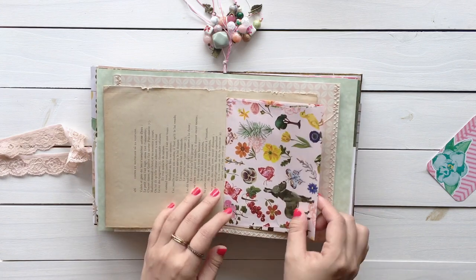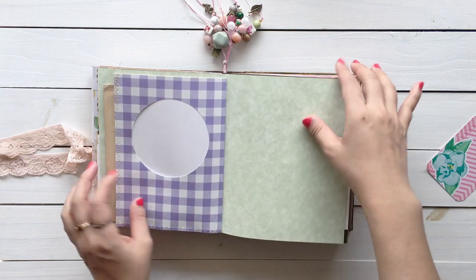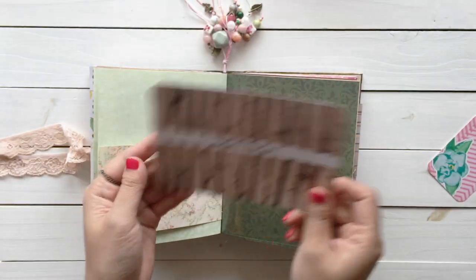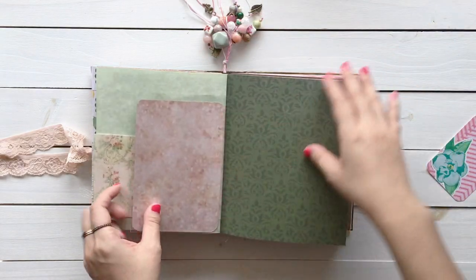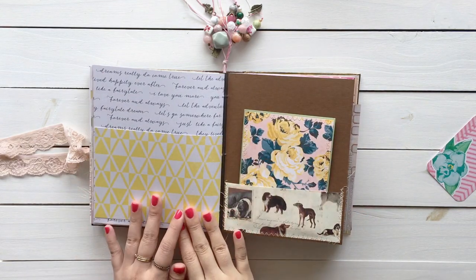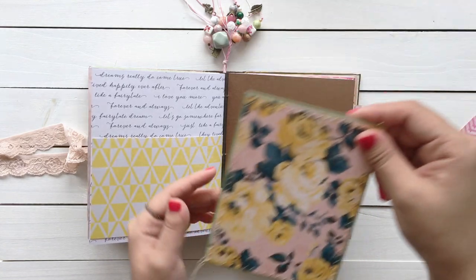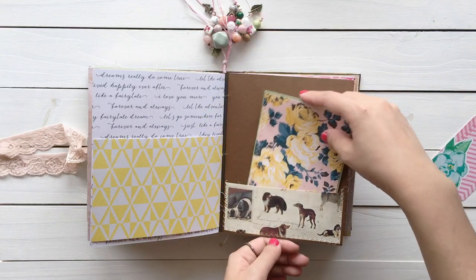This pattern reminds me of a farm and the countryside. The other side has a framed pocket. A journaling card says 'and then I found you' — isn't it romantic? Again, this is a wedding album. She said she likes storks and I had this perfect scrap, so I sewed a pocket. And in this pocket I made a card with her favorite flower, which is yellow rose.